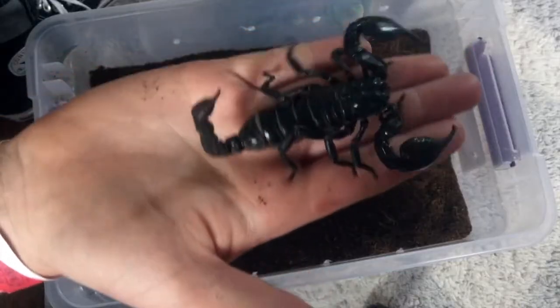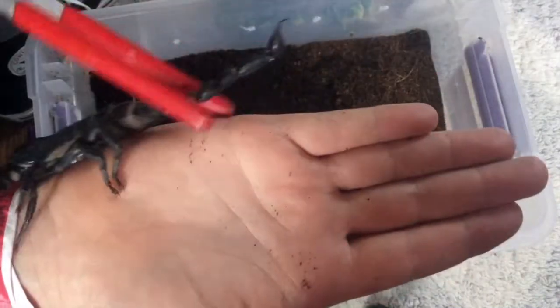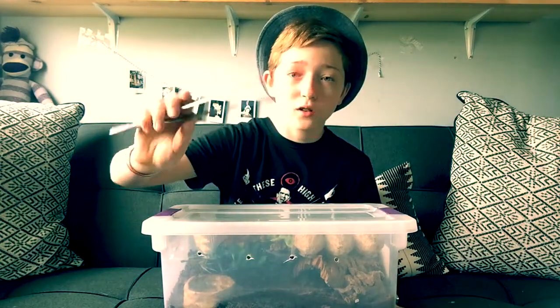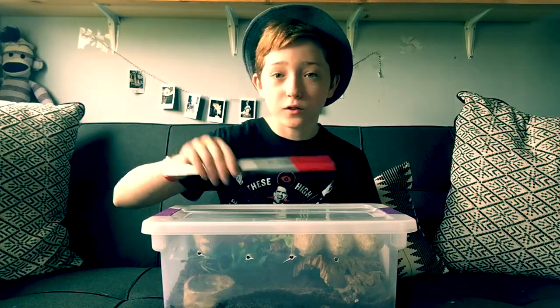Hello everybody, it's RiptarPlug here and today I'm going to be teaching you guys how to pick up and handle a scorpion. So what you're going to need is obviously the scorpion itself and some tweezers. There are a lot of different ways to pick up scorpions but the way I recommend uses tweezers.